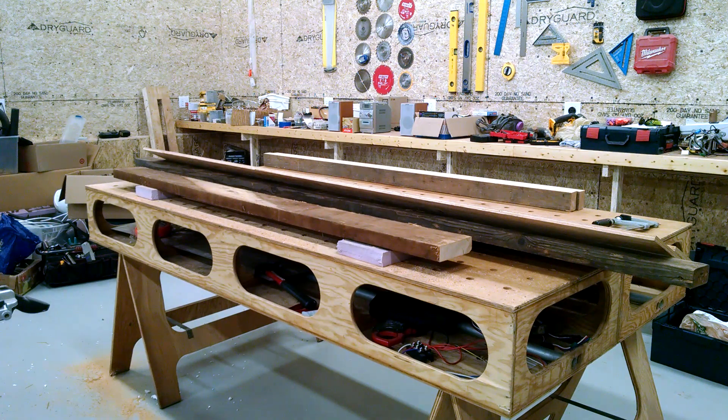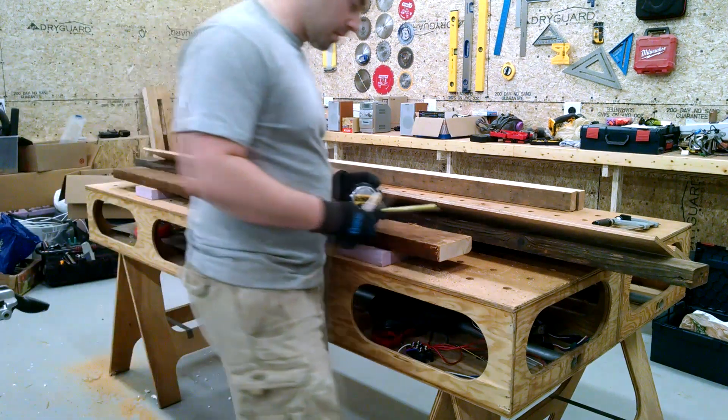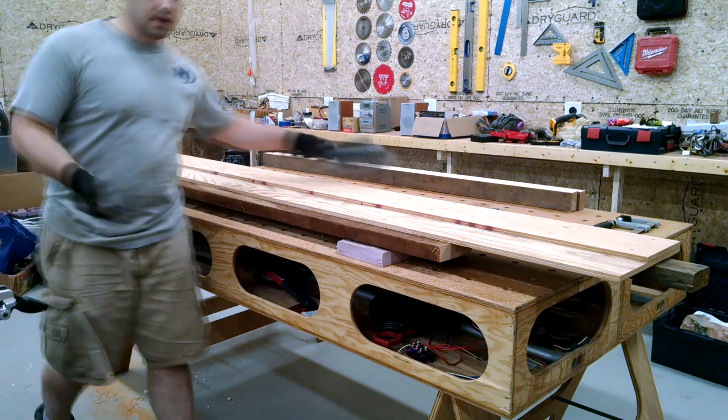So here's the general idea — I mark it at the halfway point. This is a little bit under 5 and a half inches. I don't have a jointer, so this is how I do it.